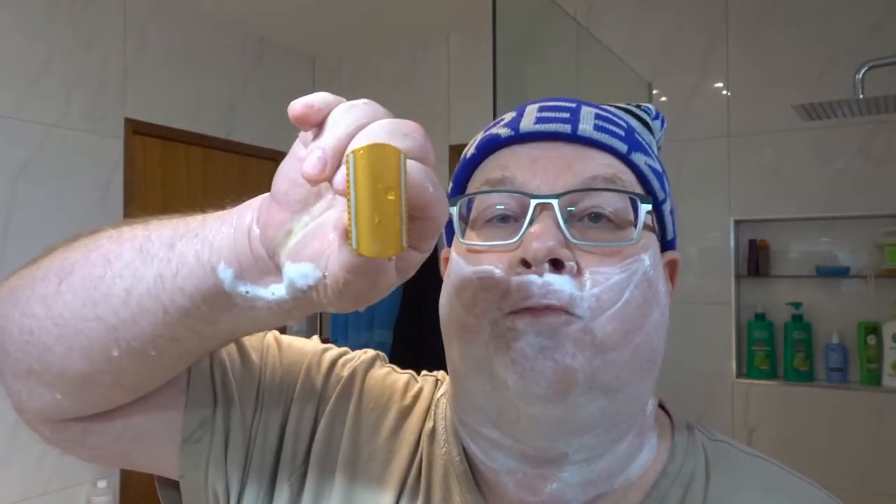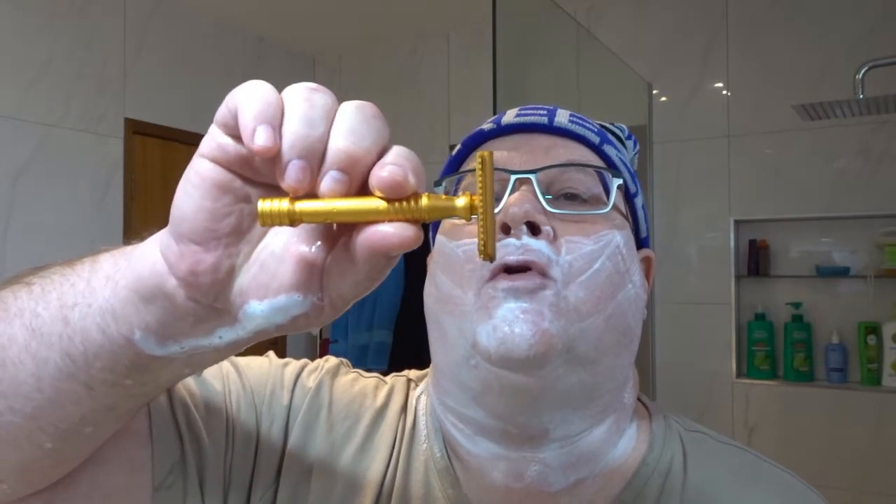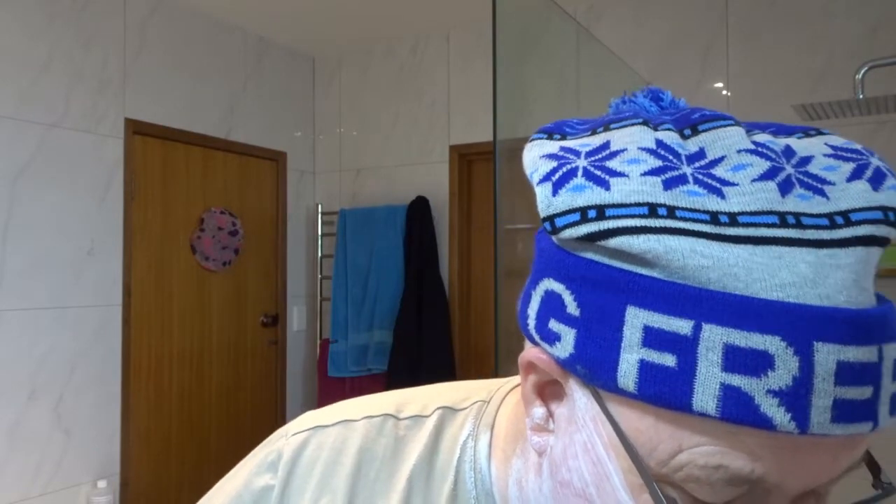It's a bit of an experiment — I've never tried this before. I've got the RazoRock LuPo razor here, the gold aluminium one, with a Treet platinum blade — that's the one with the gold or orange label.